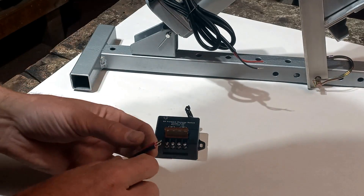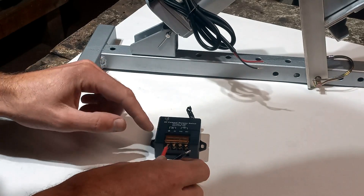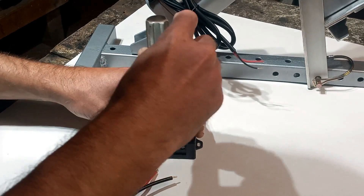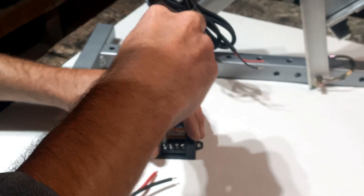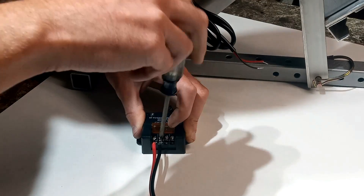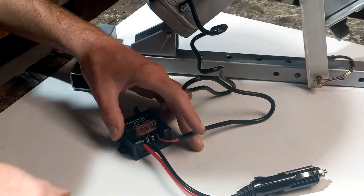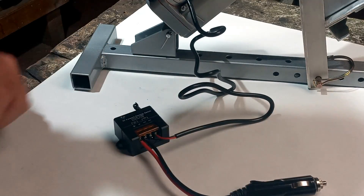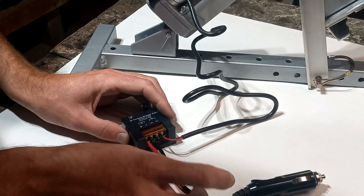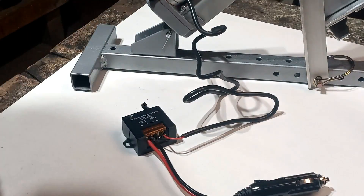Directions on this seem pretty straightforward. DC input — positive and negative — they're all pretty clearly labeled. I will probably lengthen these wires coming off of this and then mount this to there, just so it's easier to work with them.